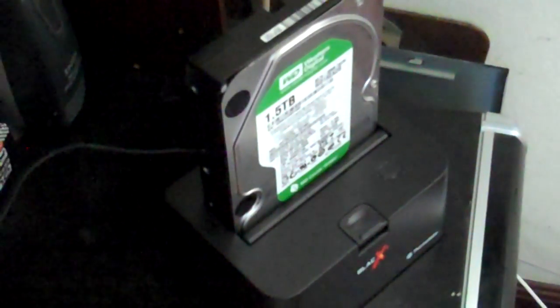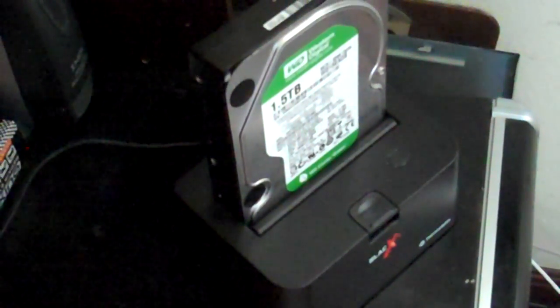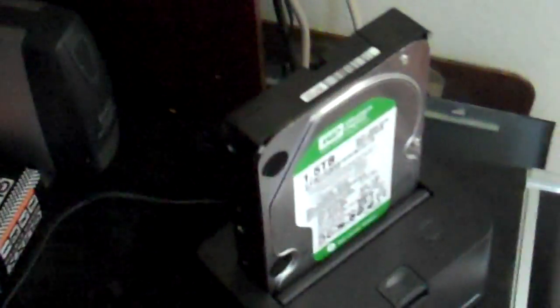Alright, this one is going to be my review on the Black X by Thermaltake, and this one is a dock for your hard drive. This is really nice.